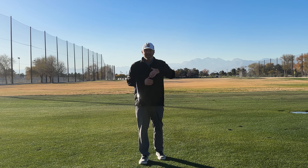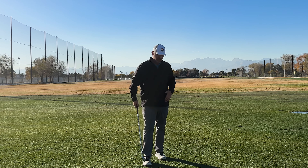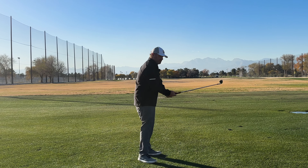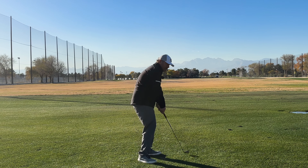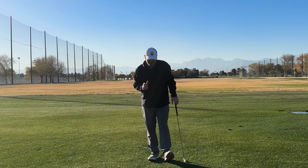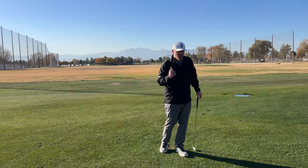An outlying issue that can cause the path to get really across is actually trying to square a wide open club face. Players who get up here with the face wide open — instead of returning it back to the correct position, they have a compensation. They throw their arm angles to square the face, but now the path has gone out and will be cutting across unless there's some really weird offsetting tilt to try and save it. So leaving the face open can actually be the reason for your massive pull hook.